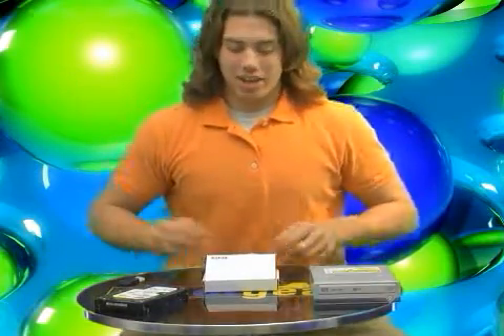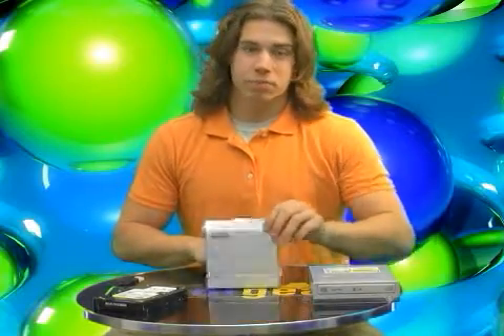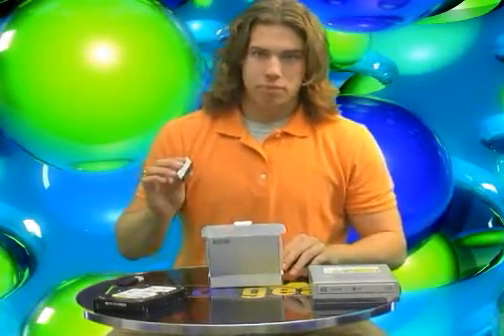Welcome to Cool Gear TV. My name is Scott, and inside this little white box I have for you an IDE to SATA converter. Let's take a look. Here it is.